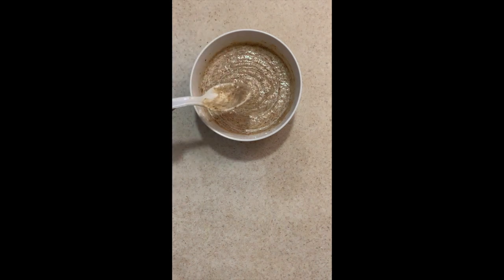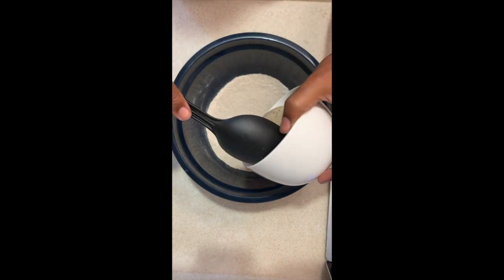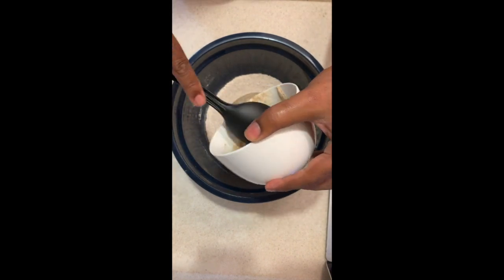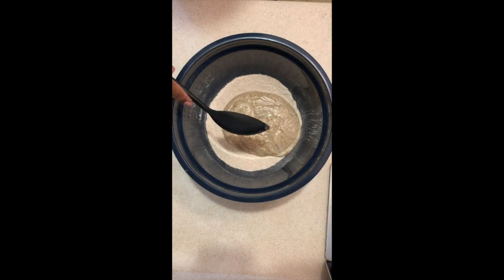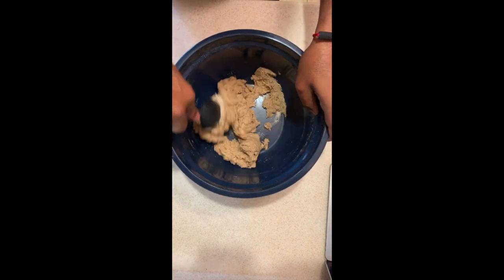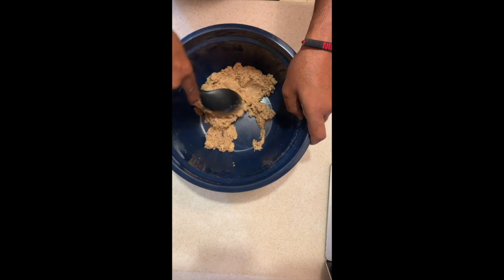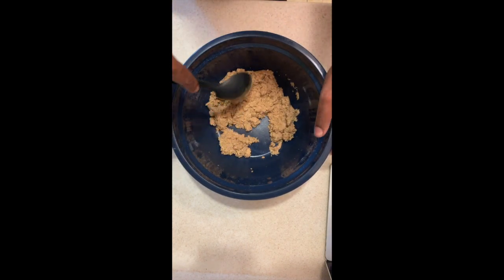We are getting close to the end — we're about to mix our wet ingredients with our dry ingredients. Now if you haven't noticed, all the ingredients we've used so far have been nothing different than what you use in regular cookie recipes, except for the vegan butter and the flax egg. I do not have a hand mixer, but I'm a vegan bachelor and I made it work with a big old spoon.